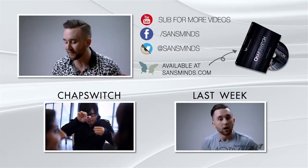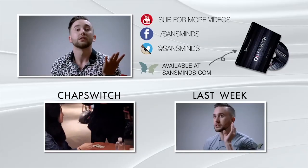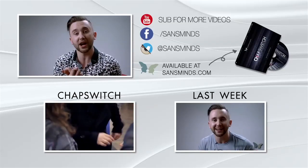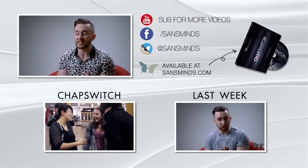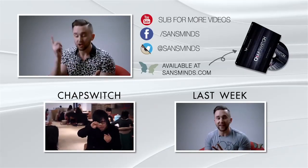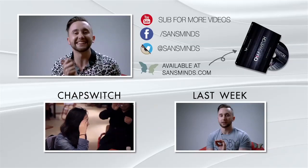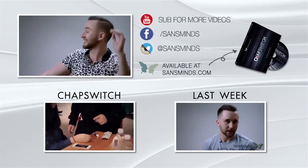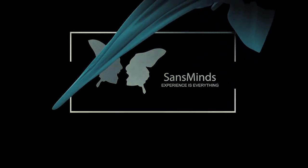On that note guys, that is the final part for this week's Sands Minds Lounge. We got Herman's Hints, Memorial Day, and we got Exchange, and Pop Change, and Pocket — that's good. Guys, follow us on Instagram, Facebook, YouTube, Twitter, newsletter. Keep up to date with us so we can keep up to date with you. I'll see you next week. Stay safe. I love you.